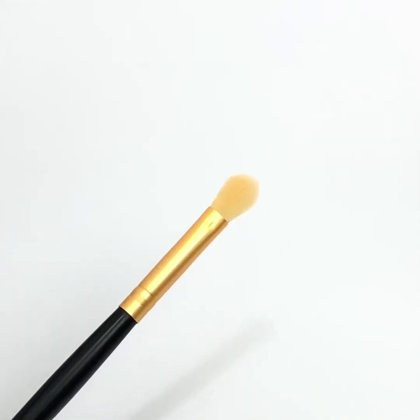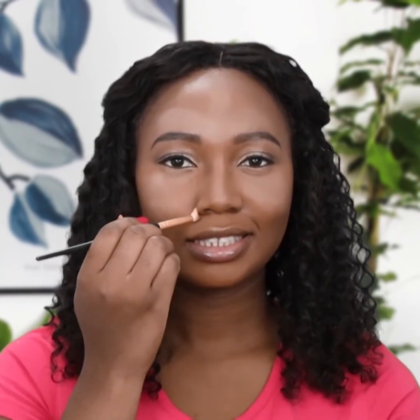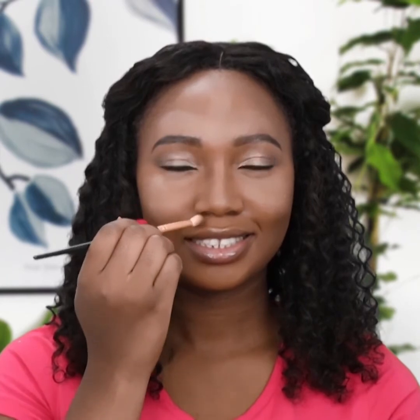Pick a small blending brush. Draw two lines on the sides of your nose running from your eyebrows to the underneath of your nose tip. Apply on the nostrils to make them smaller. Using the same brush, diffuse the lines on your nose.